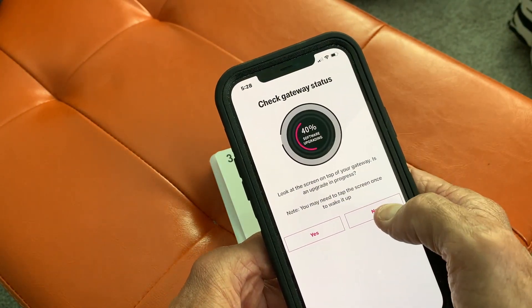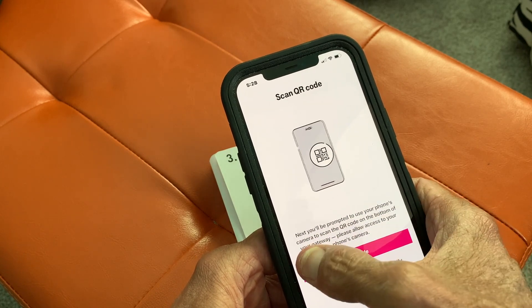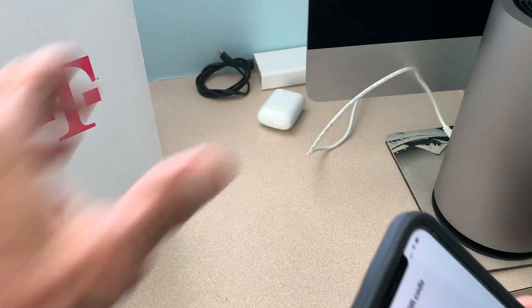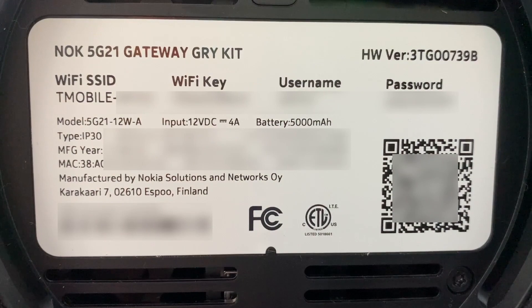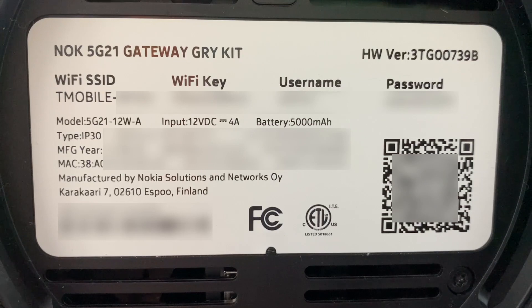Check your gateway status. We'll be prompted to use the phone's camera to scan the QR code at the bottom of the gateway — please allow access to your phone's camera. The QR code is on the bottom of the tower. At the very bottom of your tower you're going to see your network name — it's going to be T-Mobile and then four letters after a dash. Next is your Wi-Fi key; you'll need that if you ever call T-Mobile because they're going to ask you for that. Your username is admin, your password is right there, and underneath that is a QR code. That QR code you can read with your iPhone once you've downloaded the app so it connects with all of this information.